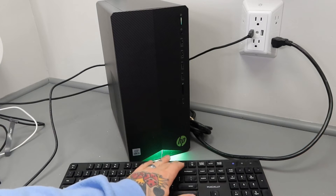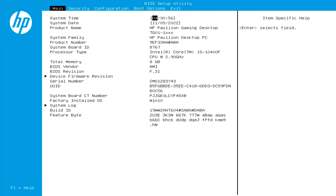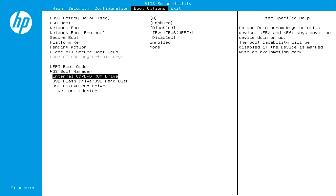I'm going to power this on and immediately start hitting F10. You can see on screen we've accessed the HP BIOS Setup Utility. We're going to move over with our arrow keys and hit 'No' on the prompt that appears. Then navigate across the top — by default we land on 'Main' — and use the arrow keys to go over to 'Boot Options.' Once we're highlighting Boot Options, we're going to drop down to 'OS Boot Manager' and select it with Enter.